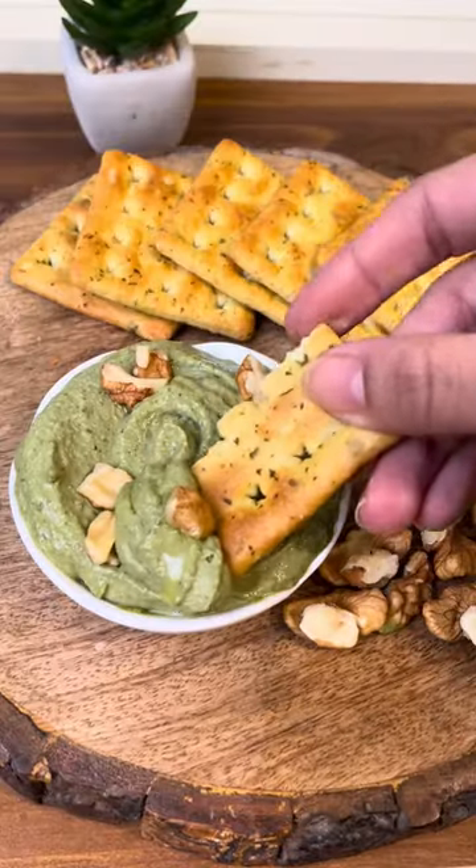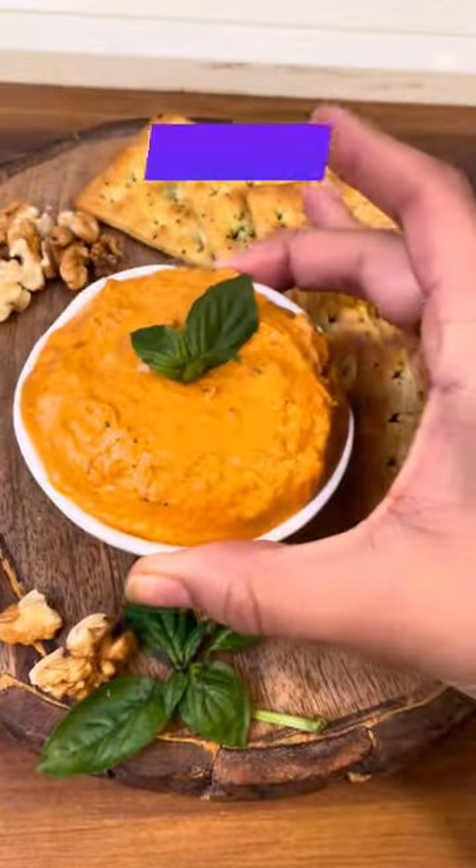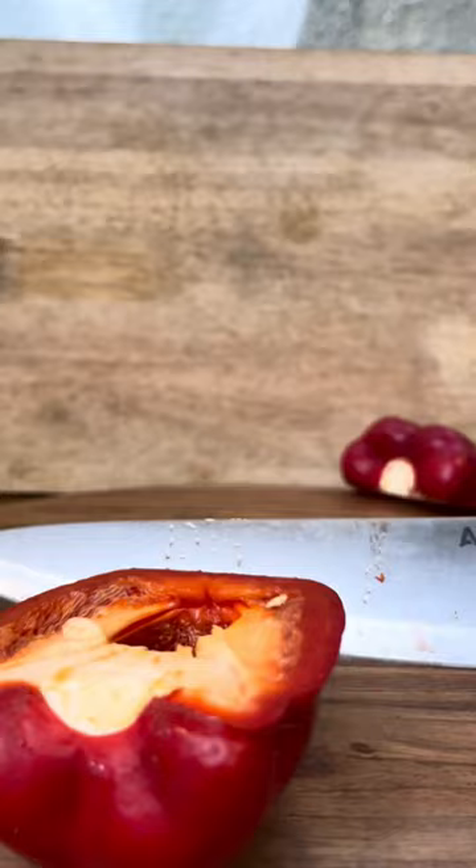Let's move on to the next pesto recipe that you might not have had till now — it is bell pepper pesto. This pesto recipe is so unique and has become a favorite among my family and friends.